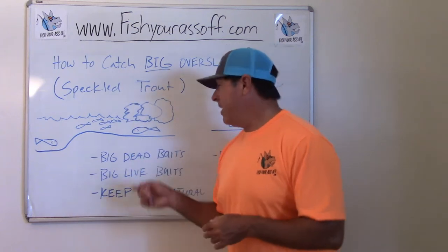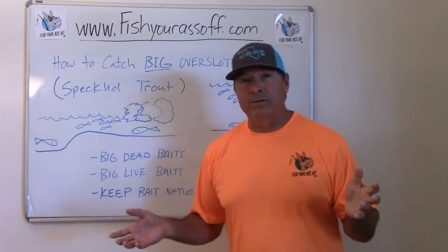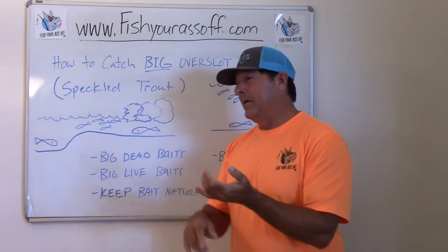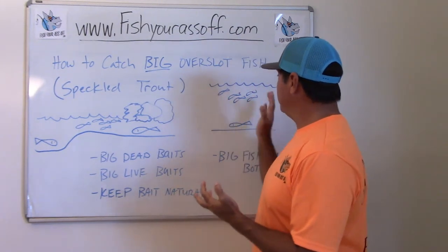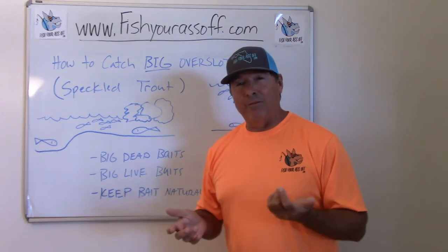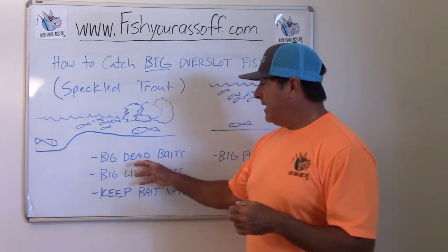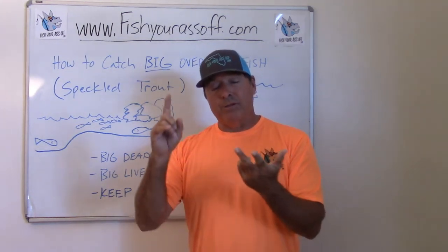Another example: you're fishing a water column in a deep channel — could be the Intracoastal Waterway, a river, a cut, anything like that. All you're catching is little ones biting within three or four feet of the surface. Well, there's a really good chance that there's a big monster trout down deep below them.